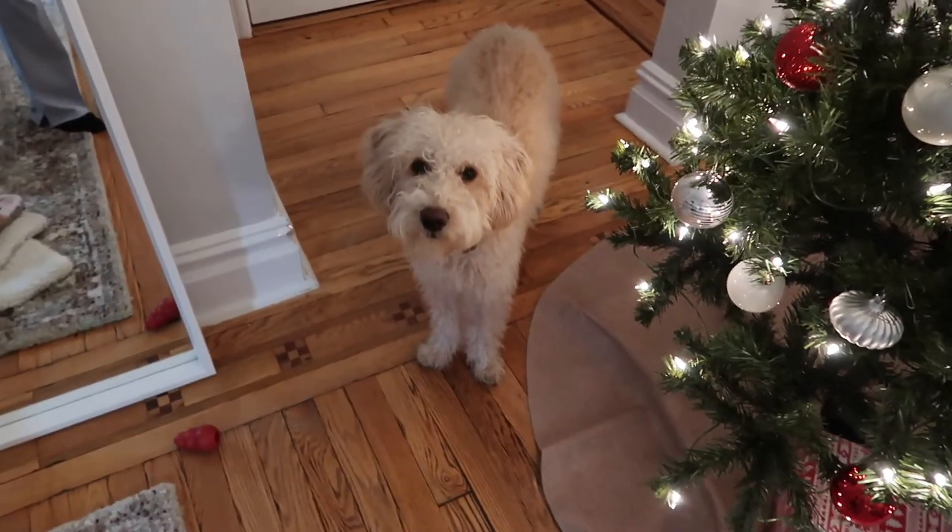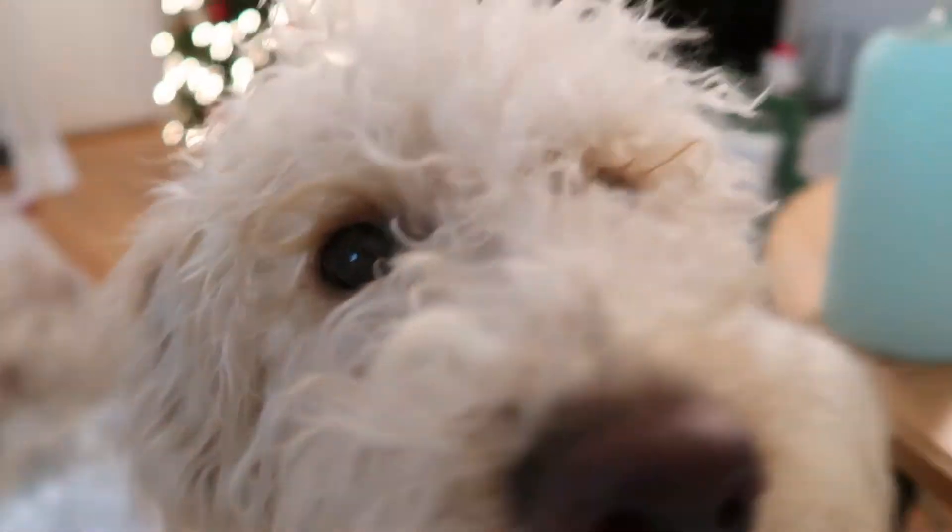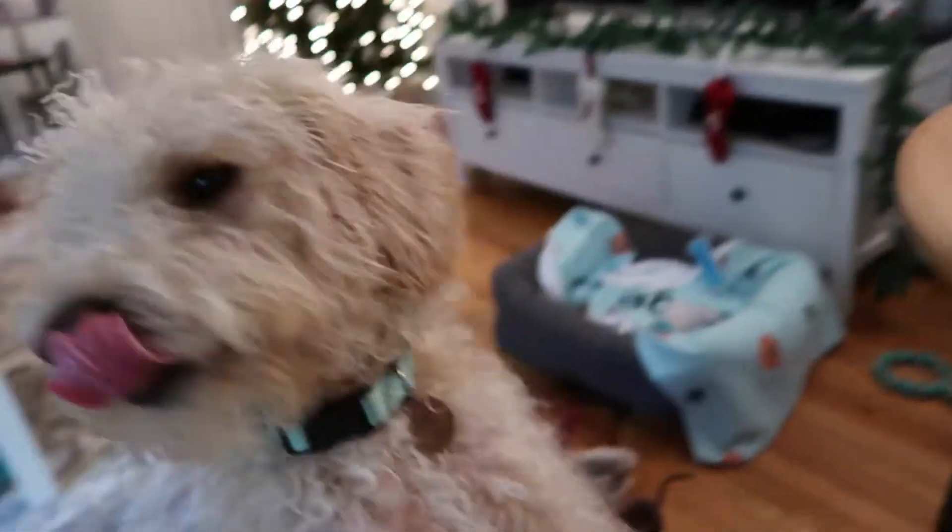Coby, say happy Vlogmas day five! I'm gonna order some wine since it's raining a little drizzly. Hey, are you trying to get wine delivery? Okay.